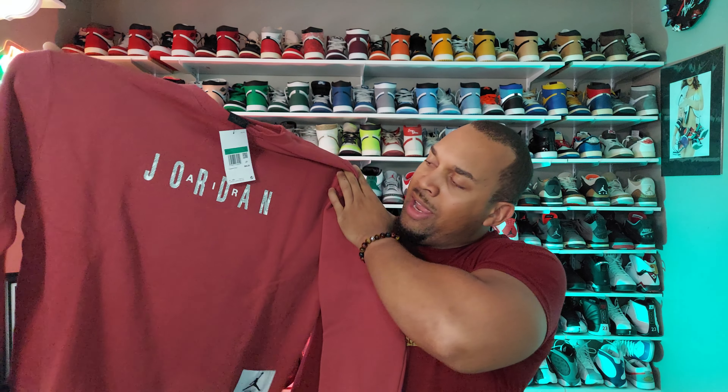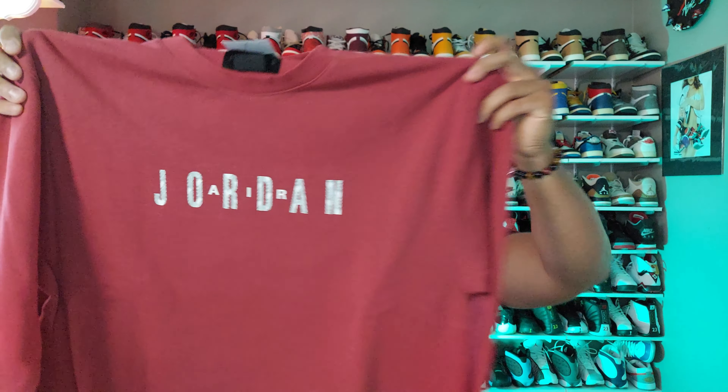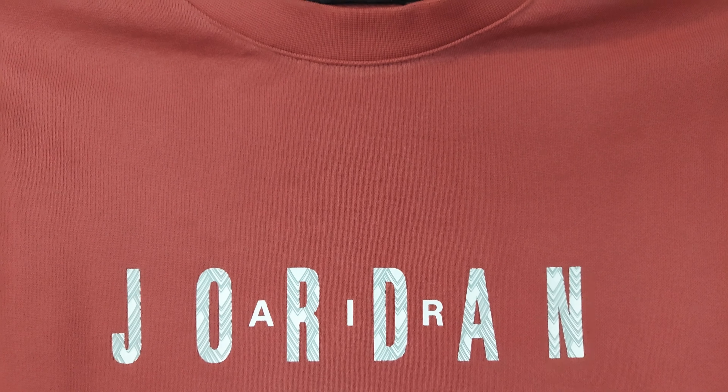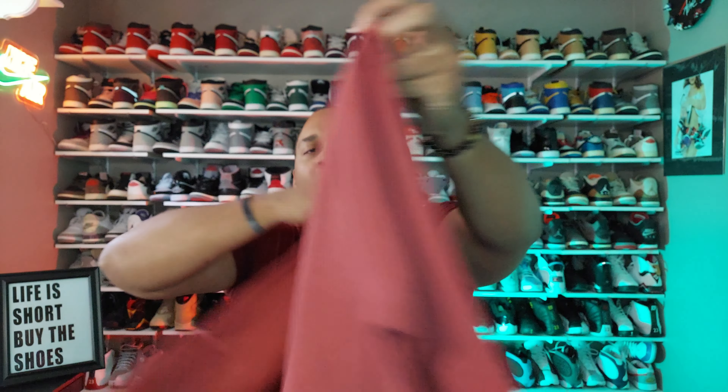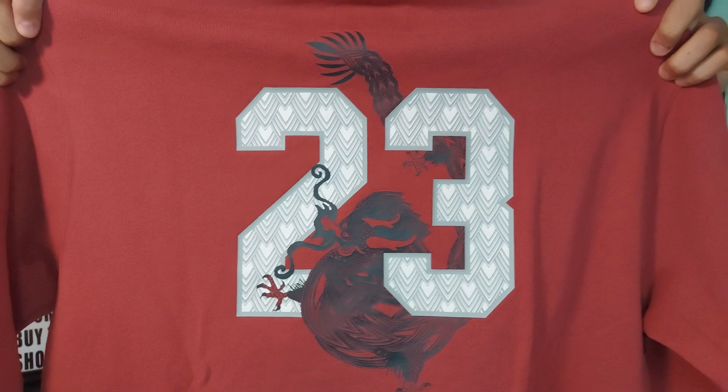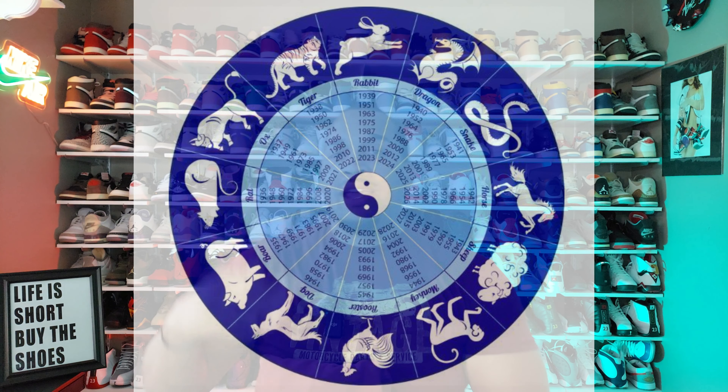Now before we get to looking at the shoes, I did also want to show you guys the crew neck that was being sold on the Nike app as well. Here's the front where it says Jordan — if you look up close, you can kind of see it puts some scales there in the Jordan letters. And then here on the back you have the two, three, and then you have the dragon, because this is the year of the dragon. Fun fact: if you didn't know about the Chinese New Year calendar, the animals come around every 12 years, so it'll be another 12 years before we see the Year of the Dragon again. The dragon is actually the only mythical animal on the Chinese New Year calendar.